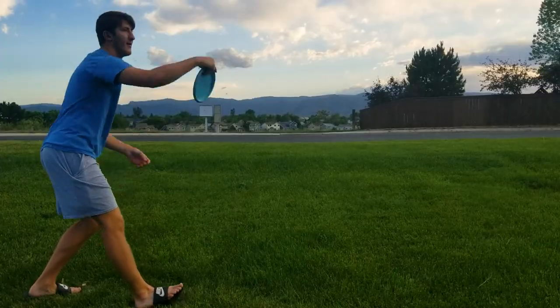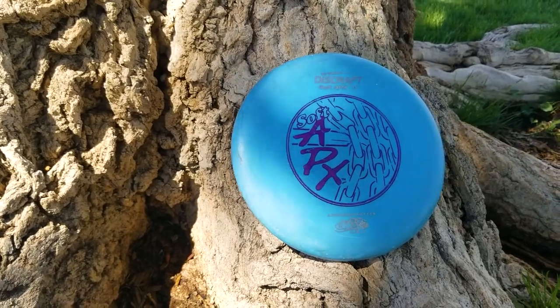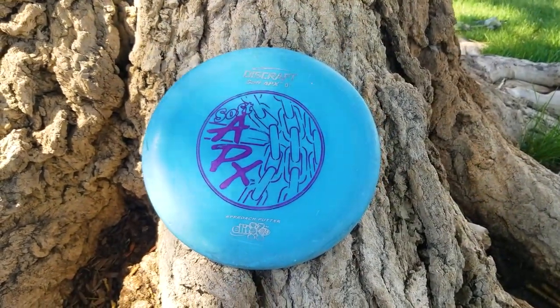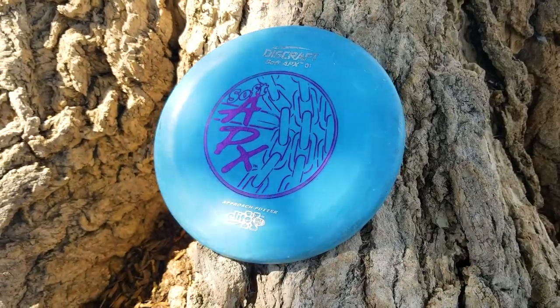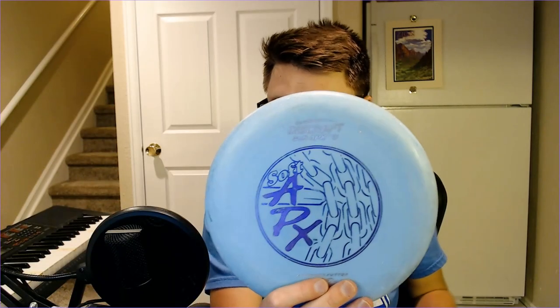If you're looking for something heftier with some weight to it, this is not it — at least not at this weight. Maybe a heavier version could work better, but for me this feels like I'm throwing a paper plate. I actually really like the colors on mine — a baby blue and a nice purple that give it a playful feel, which kind of describes the disc well: light and floaty. The design itself isn't too bad, though it's a bit boring.